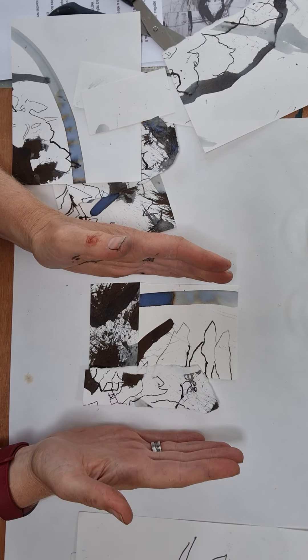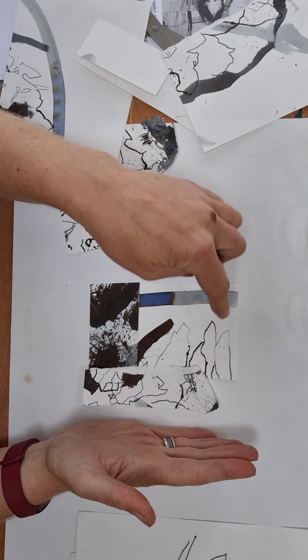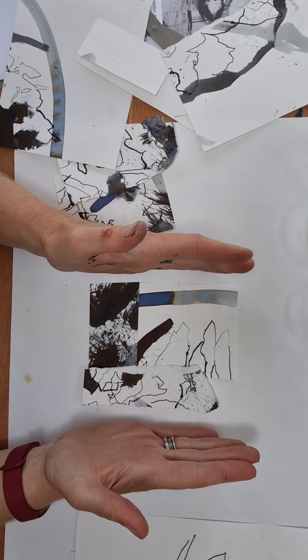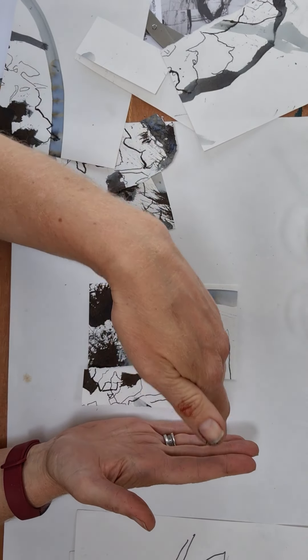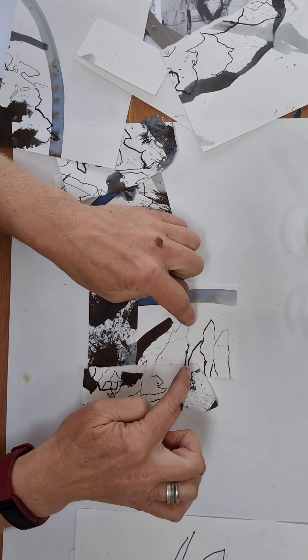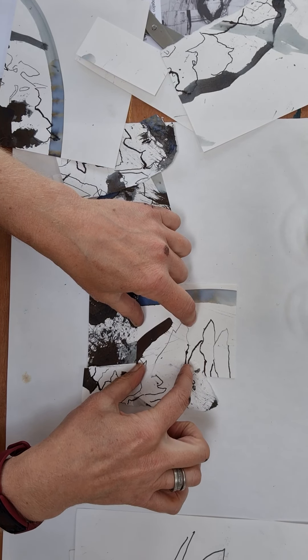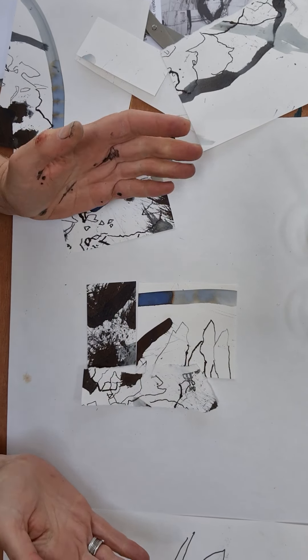If you're not sure about the rule of thirds, there is a link in the handout. It's basically imagining a grid over the top of your work — like noughts and crosses — with three lines this way and this way, then choosing one of the areas where those lines cross as your focal point. That can really help with composition.